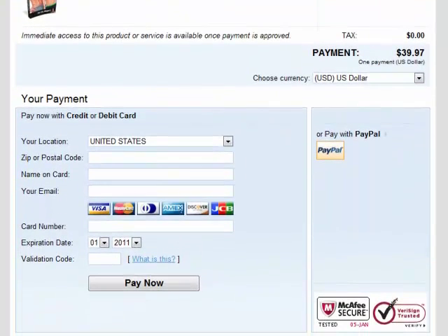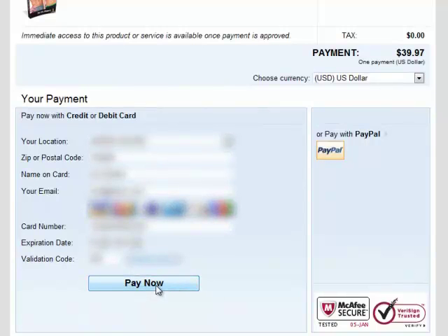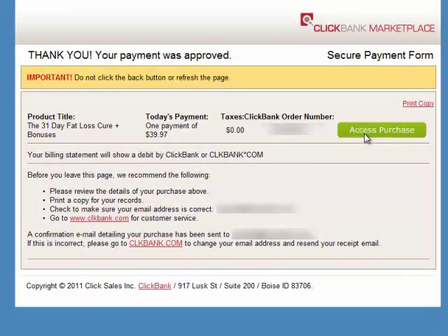I am now going to enter my credit card information, which is blurred out, and then click the Pay Now button. Finally, I arrive at the confirmation page.